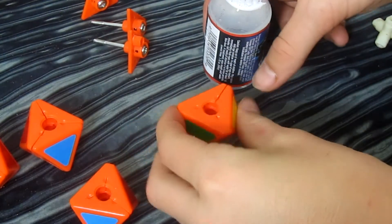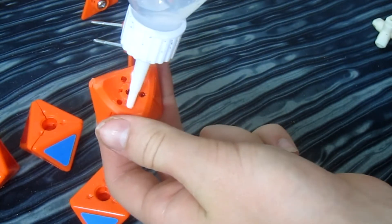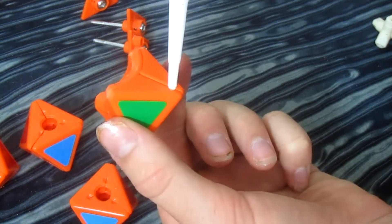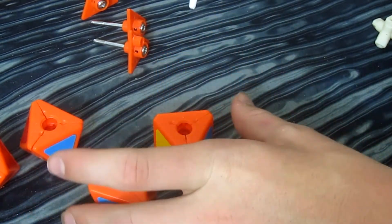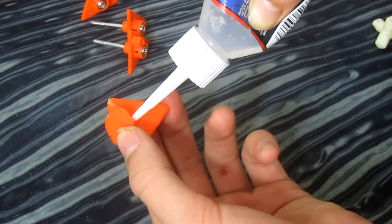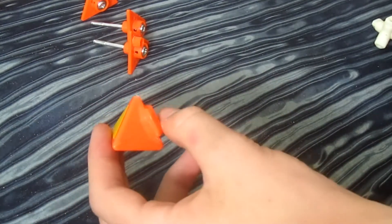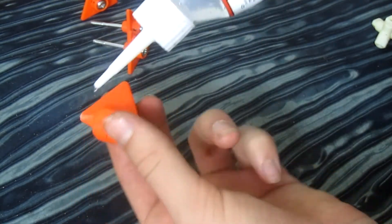Now comes one of the more important parts in my opinion — lubricating. Where I usually put this on: first, I'll put some right here along this, because this is where a lot of the torpedoes will rub. Then along this line right here where the pieces connect, I'll put some lube on there on all three sides. That's pretty much all I will do for lubricating the centers — I'll do it to two out of four so the cube isn't extremely gummy. For the edges, I'll follow the line down here like this on both sides — I'll do this to about three of the edges, not all six. And I'll do a little bit underneath the torpedo just where there's a little bit of rubbing.